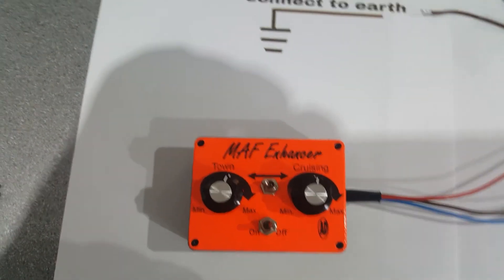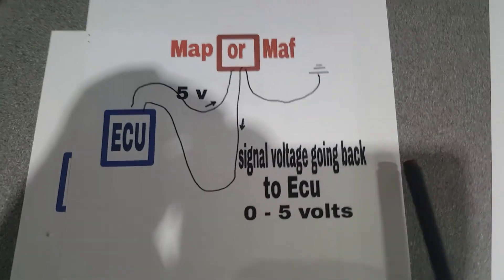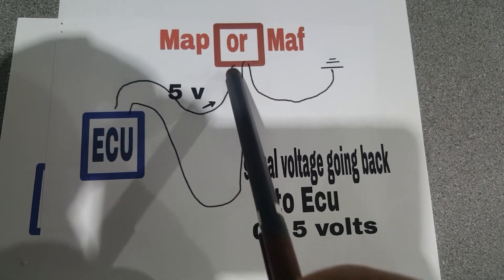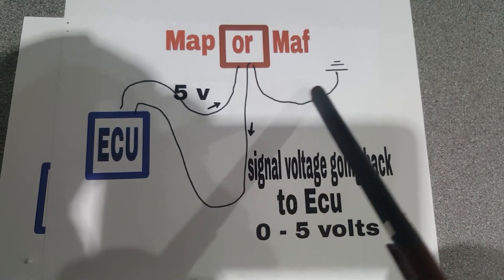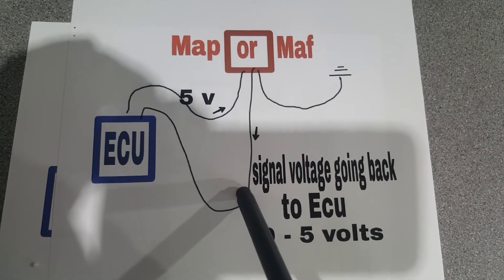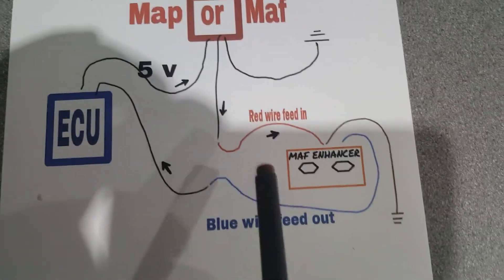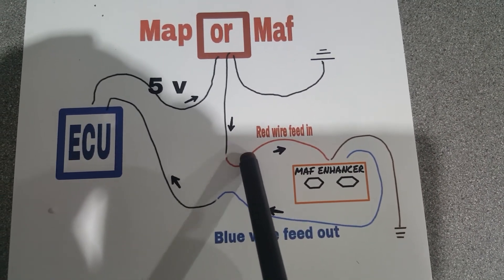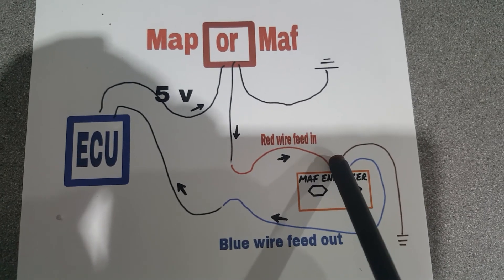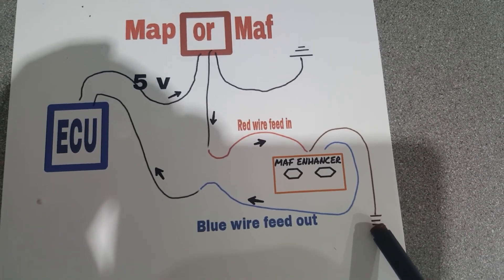A bit about the wiring — there are only three wires to worry about. You've got your MAF sensor, your ECU, and a 5-volt feed into your MAP or MAF sensor, which has an earth and a signal wire coming back to the ECU. This signal wire is the one we intercept — cut it, connect the red wire from the enhancer to one side and the blue wire to the other side. The third remaining wire just needs coupling to earth somewhere.